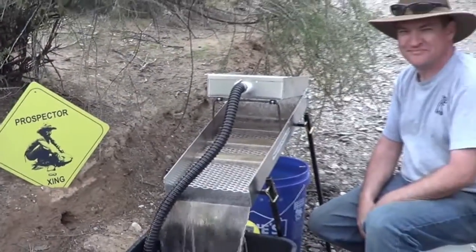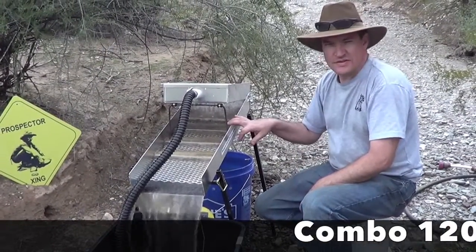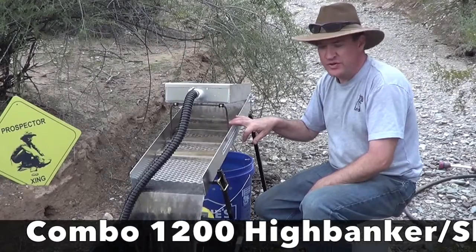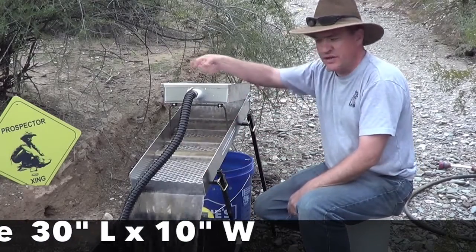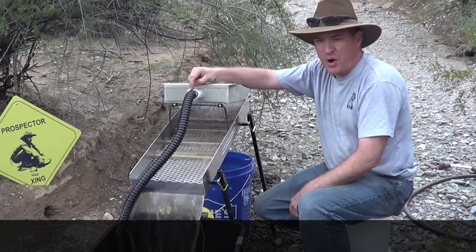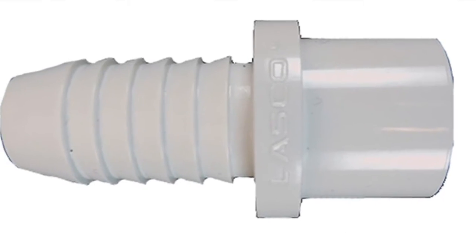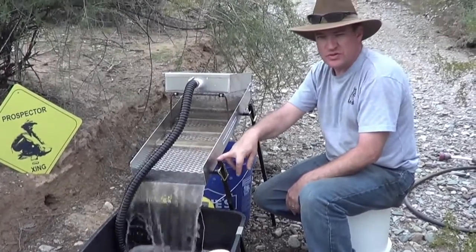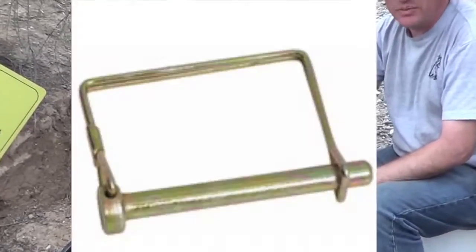Once again here with Chris from Prospector's Choice. Tell us about this product. This is the combination 1200 unit. It's 30 inches overall length, 10 inches wide, has a barbed one-inch hose connection, and it runs off of our 1200 gallon per hour pump. It uses our standard frame and leg system with Keeper pins.